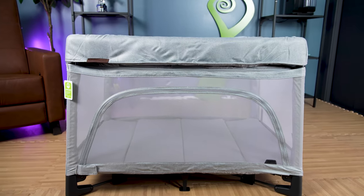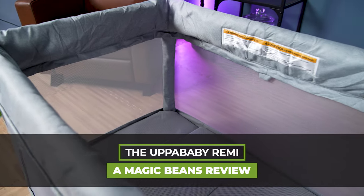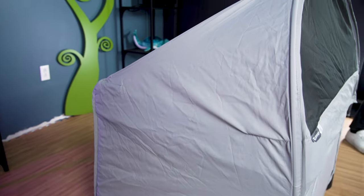One of the most overlooked products from UPPAbaby is the UPPAbaby Remi. It's their play yard, it's their travel crib, and it's awesome. It's one of my favorite travel cribs, and you have to think about having this on your registry or buying it from us from Magic Beans.